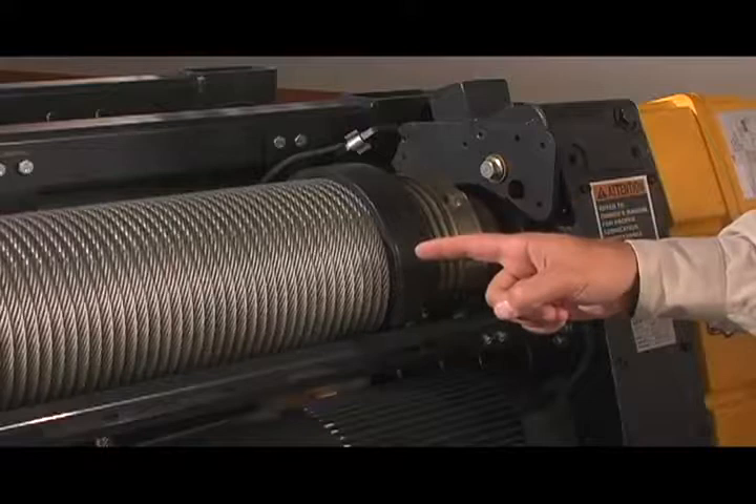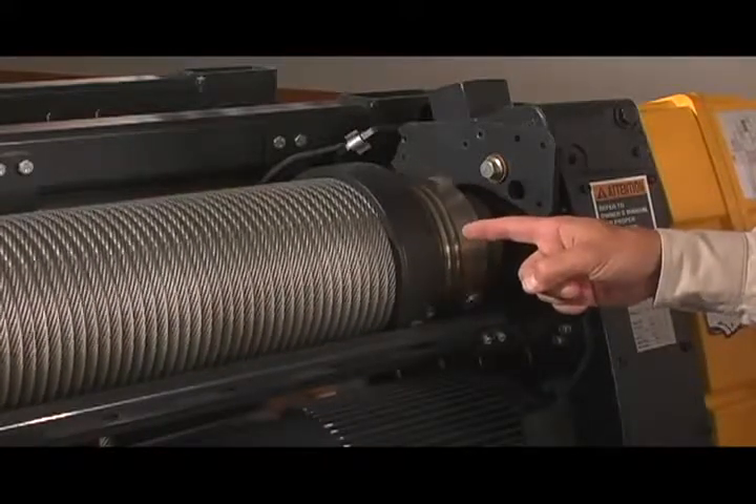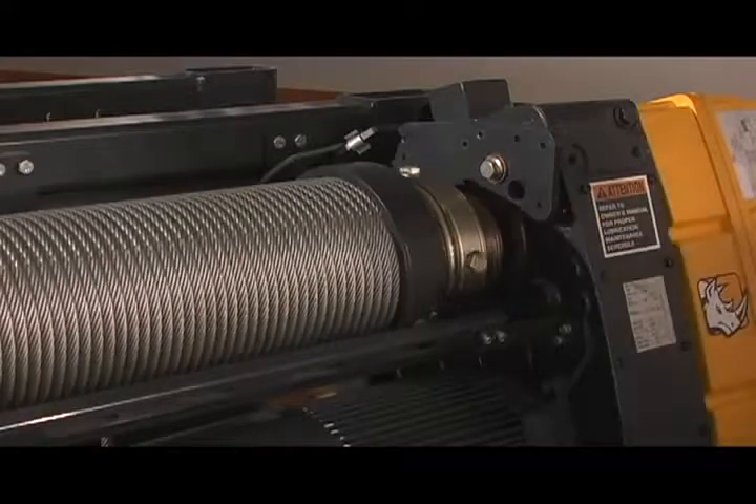And the rope? It's premium — highly resistant to fatigue and wear. The machining of the drum provides for long service life and perfect seating of the rope.